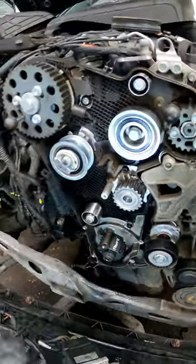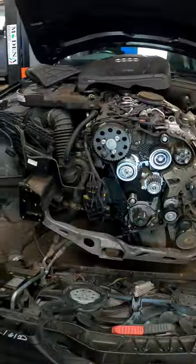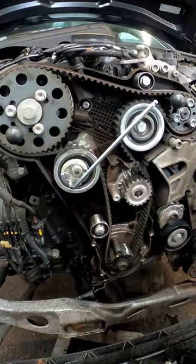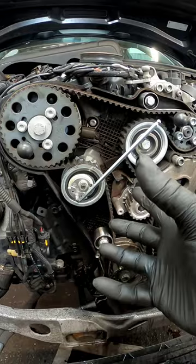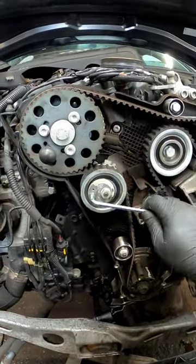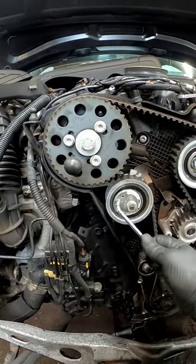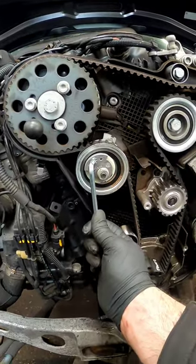Now that we've installed all the new pulleys, we just need to check auto data to make sure everything is torqued up correctly. When fitting the belt, always start with the crank first and then work your way around the pulleys. Make sure your fuel pump and camshaft pulley are fully clockwise so as you put tension on the tensioner — you should see the camshaft pulleys moving ever so slightly. Put some tension on it and torque that sensibly.